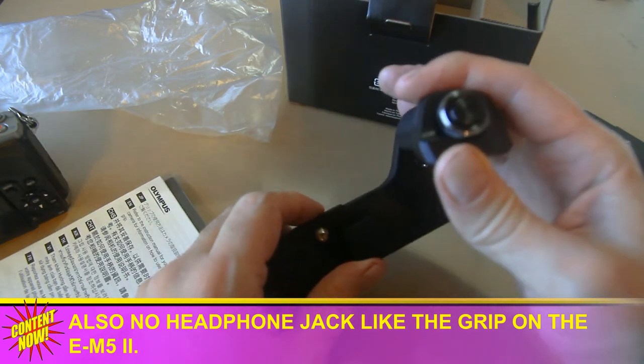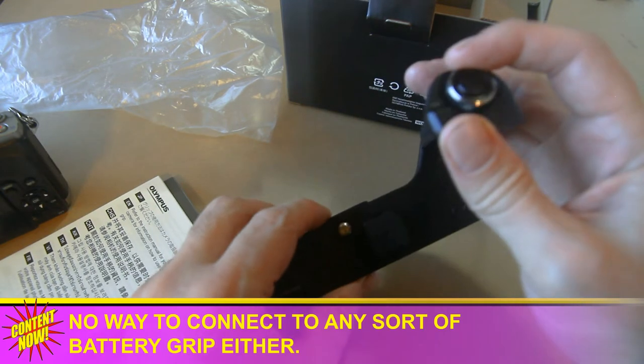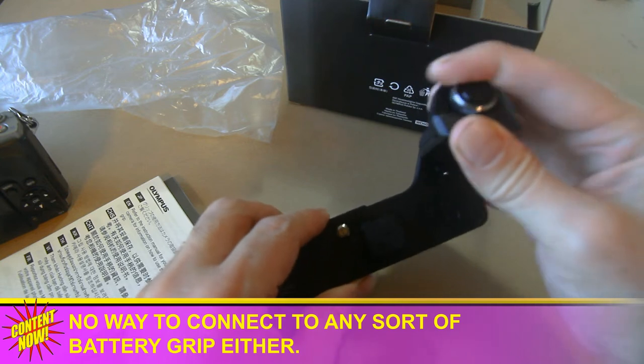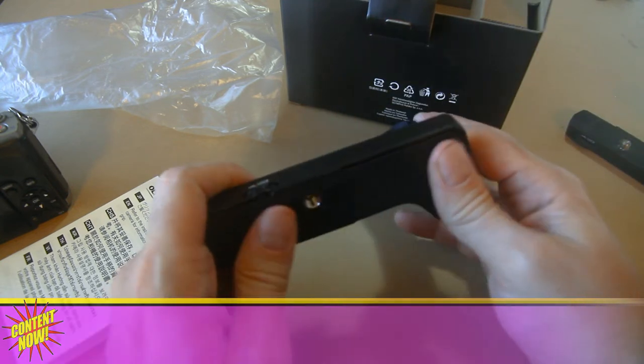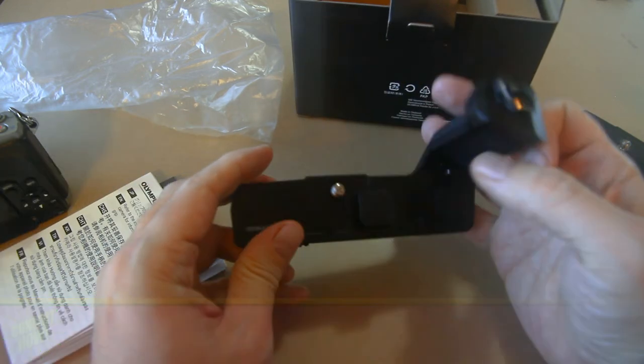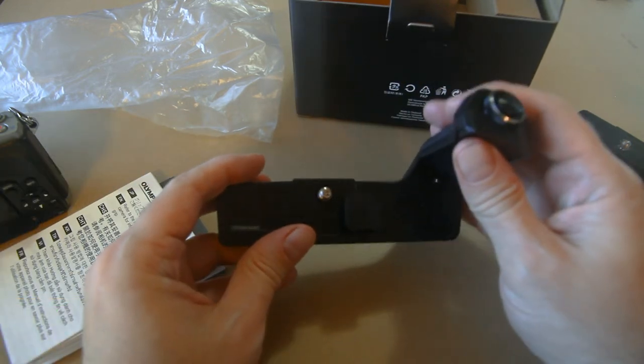So maybe you might want an aftermarket grip that has the hole, but I really like having the dial there. So I'm a sucker, and I'm going to stick with it. I mean, I could always send it back, but I don't think I will — it really helps the handling.